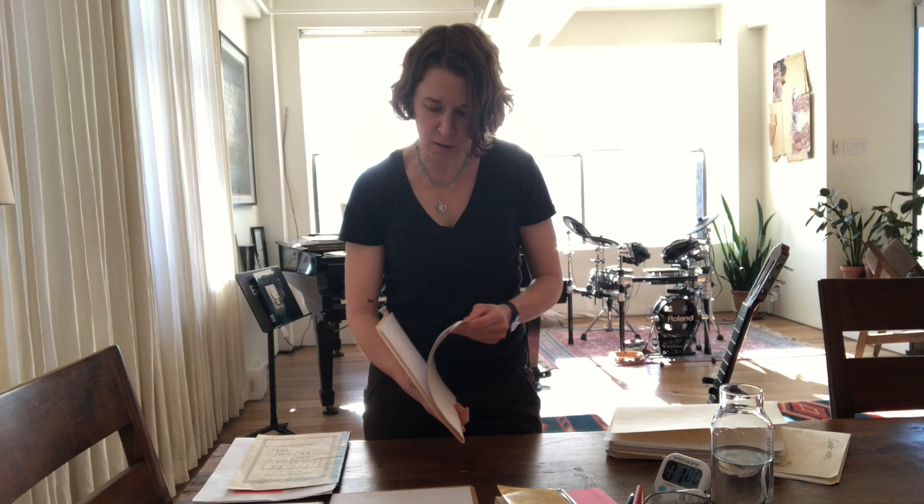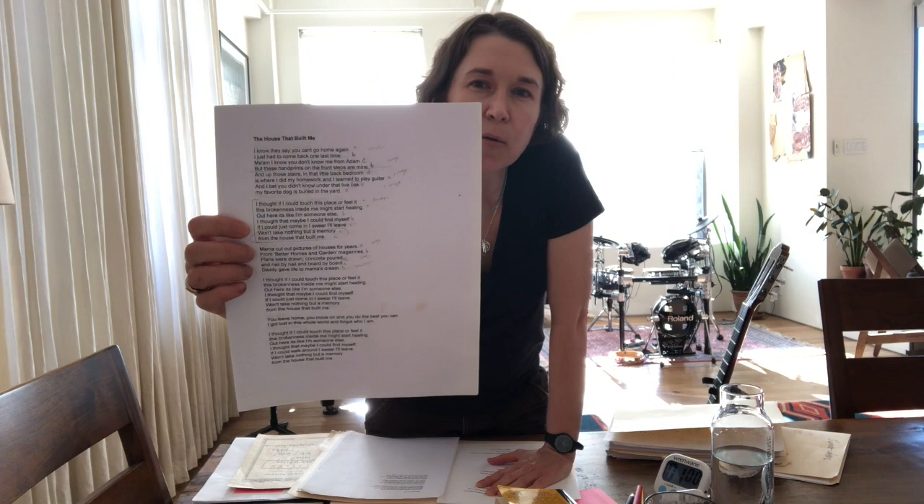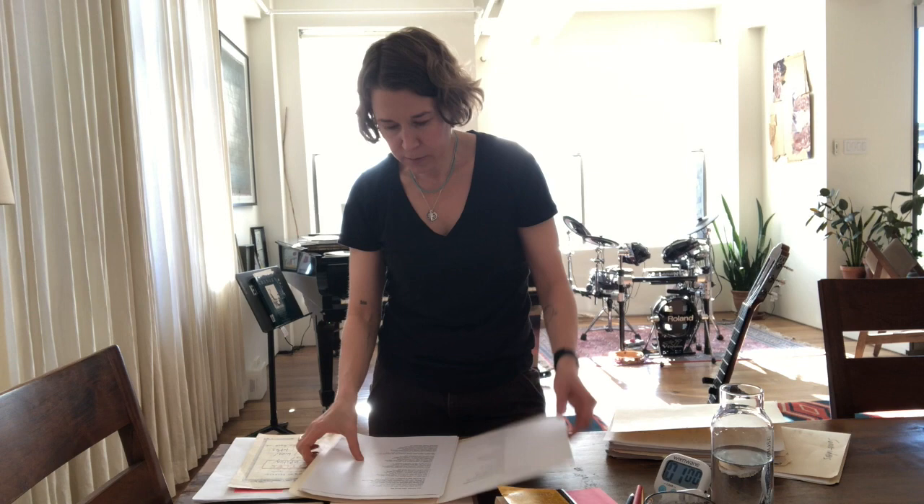Song lyric study sheets. Whenever I hear a song I love, or am reminded of a song I love, I will take the time — not when I'm songwriting, but outside of songwriting — to get the lyrics and print them out on a sheet of paper. That way I can study and analyze the lyrics, much like I analyzed poetry when I was an English major. I like to have the lyrics to all my favorite songs, and songs I wish I had written, nearby.